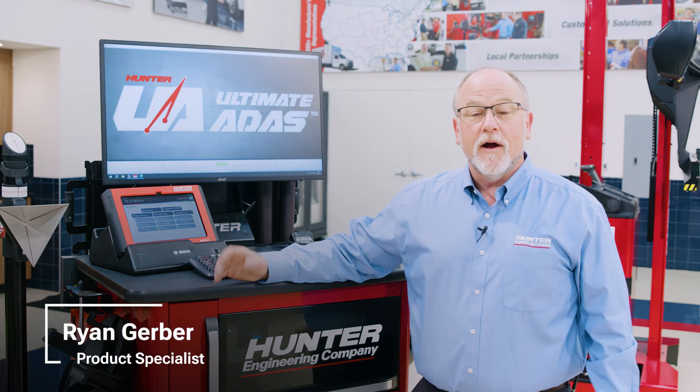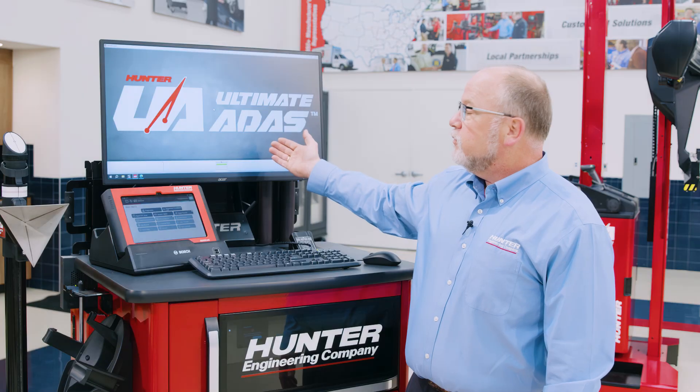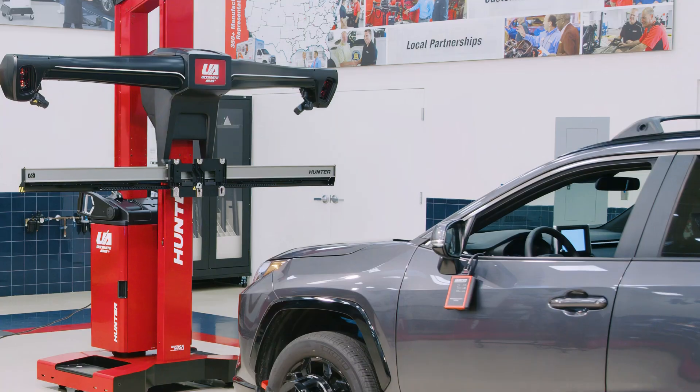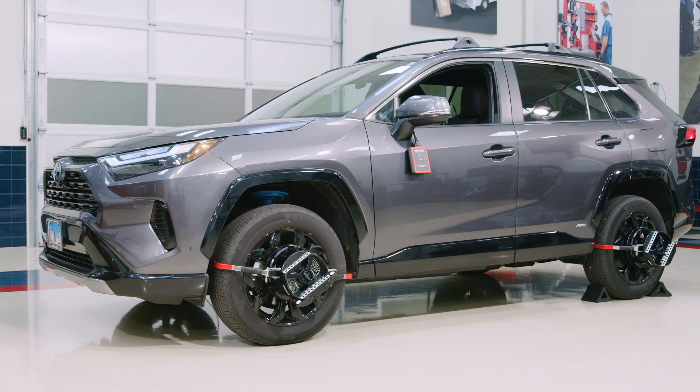Hello, my name is Ryan Gerber. I'm here today at Hunter Engineering to showcase the integration between Hunter's Ultimate ADAS and Hunter's ADAS link. Today we're going to show a procedure highlighting this 2024 RAV4. Let's go ahead and get started.